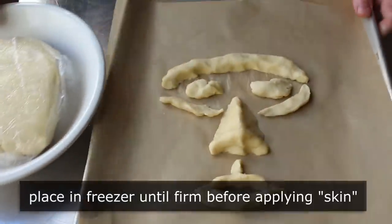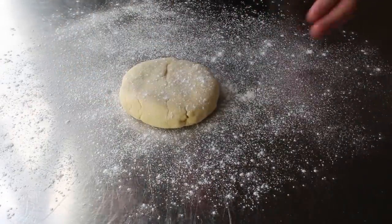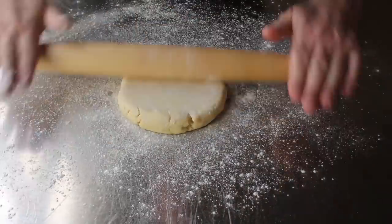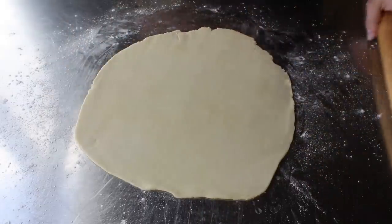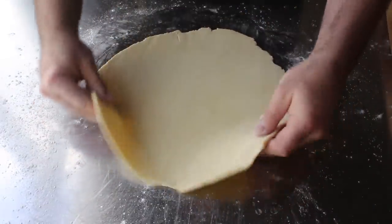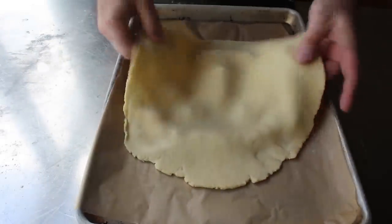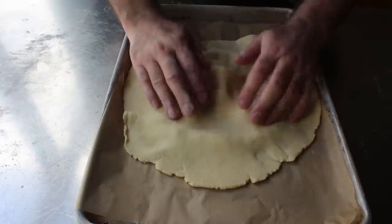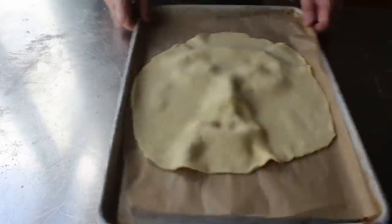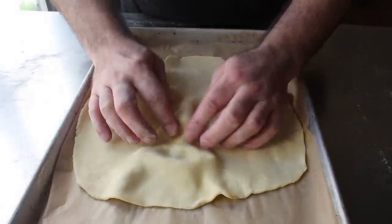I popped the pan in the freezer and the dough back in the fridge to firm it up a little bit. Once that dough had re-chilled, I pulled it out, took half of it, and formed it into a disc. With the help of some flour and a rolling pin, I rolled that out to a round shape fairly thin — maybe about an eighth of an inch. Once that was set, I pulled out my frozen face parts and centered my edible epidermis over the top. Then very carefully I used my fingertips to push and pull it into place. Because the dough underneath was nice and firm from the freezer, and this freshly rolled dough was soft and flexible, it was actually pretty easy to shape.